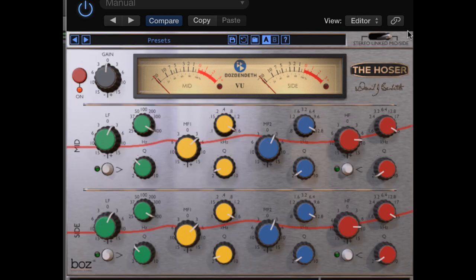Now I'd like to talk about mid-side. MS, of course, stands for mid-side processing. This is another great feature that Boz had come up with for this plug-in. This enables you to separate and process the sides of your mix.